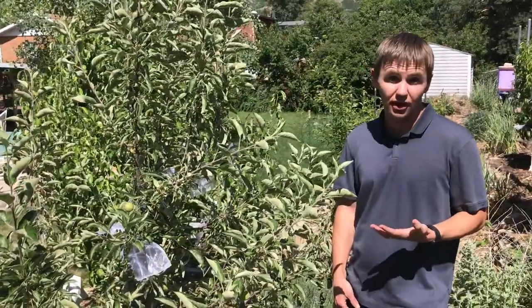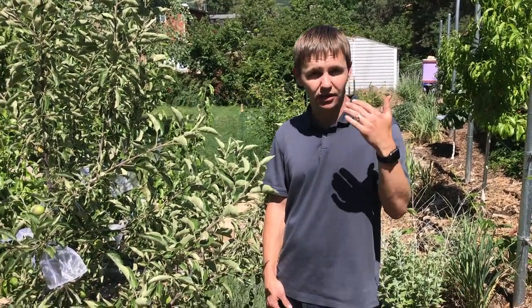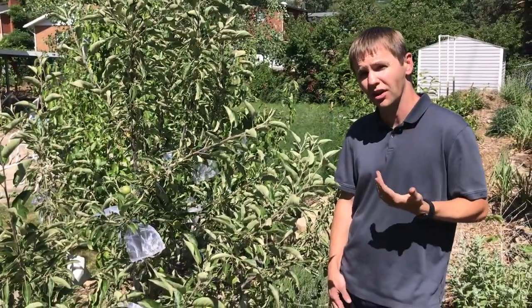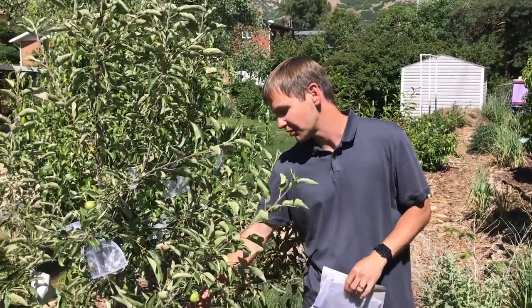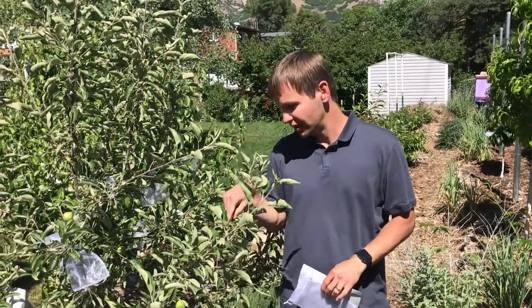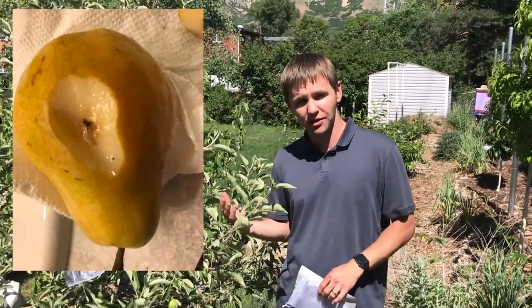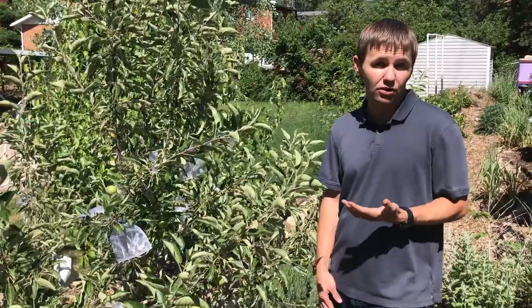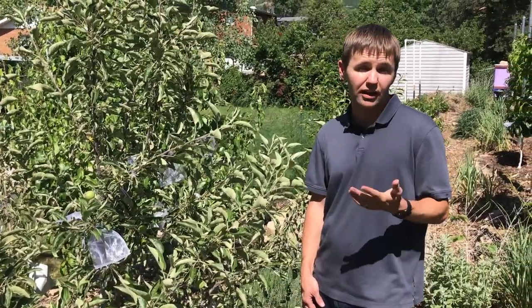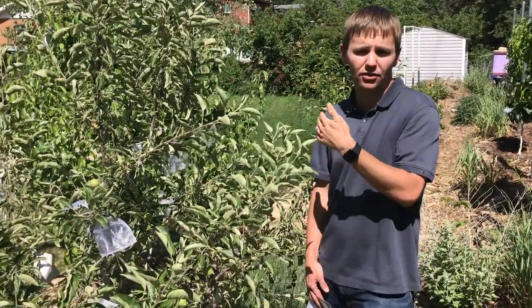One of the most common pests for apples and pears is codling moth. According to USU Extension, codling moth affects the whole fruit growing region of Utah. What happens is the adult moths lay eggs right onto the apples, and then those eggs hatch and the larvae digs its way into the apples. When people say their apples have worms in them, what they're actually talking about is codling moth larvae. When apples are grown commercially, there's a spray routine that begins towards the end of May and goes all the way throughout the growing season.